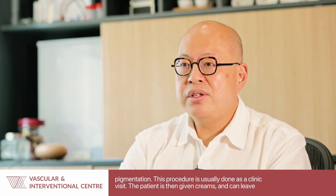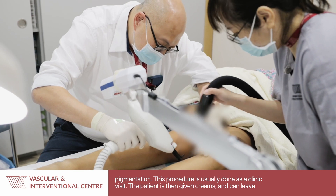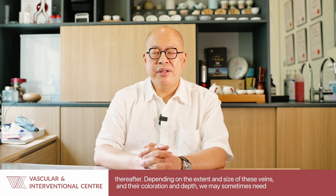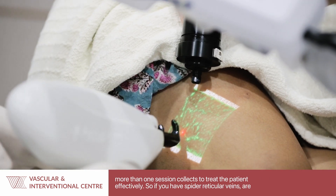This procedure is usually done as a clinic visit. After being done, the patient gets a bit of creams and then can walk home immediately. Depending on the extent and size of these veins as well as the degree of colouration and depth, we may sometimes need more than one session of CLACS to treat the patient effectively.